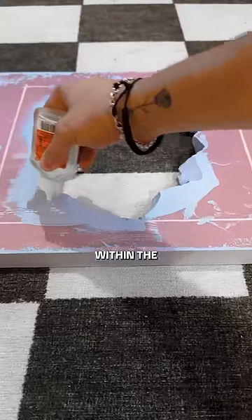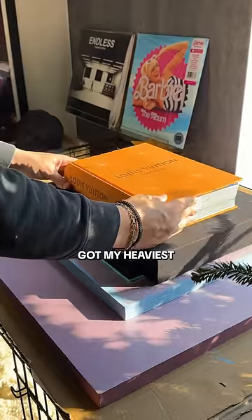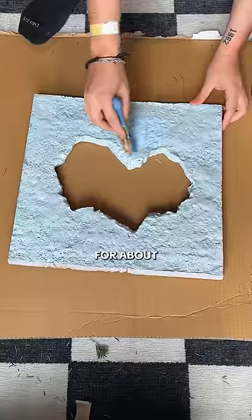Next I used some Gorilla Glue to spread within the outline of the mirror and evenly spread it with my finger. Pro tip: wear gloves. I got my heaviest books and laid them over the mirror for about two hours.